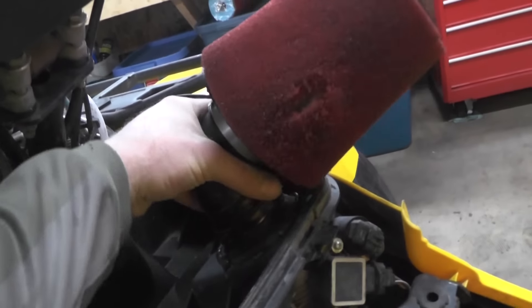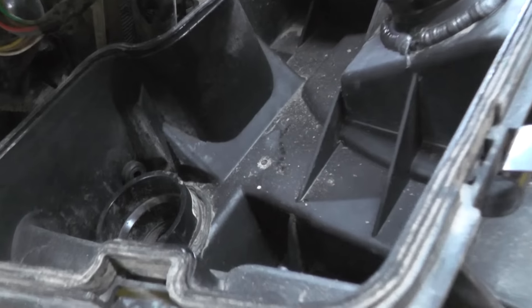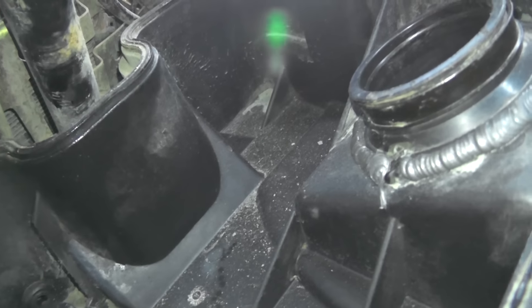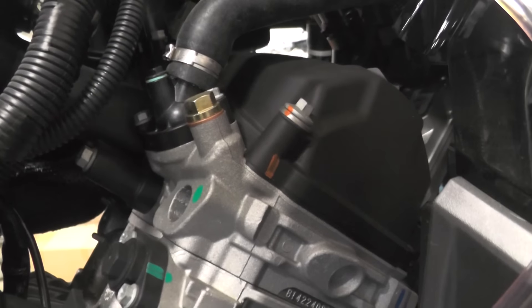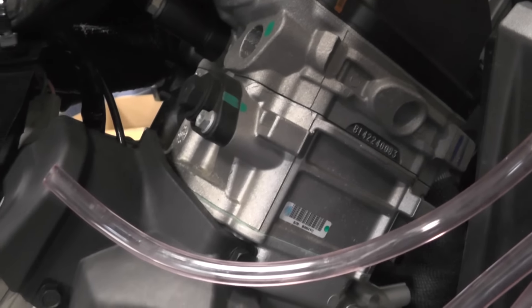They're really worried about anything getting past that throttle body. As soon as you get any dust, water, mud — anything — past that throttle body and into your top end, it acts like sandpaper against your piston rings, intake and exhaust valves, engine bearings, connecting rod bearings, main bearings — everything just wears out really quickly.